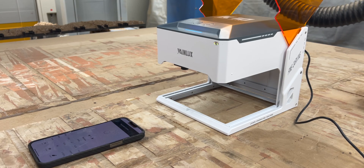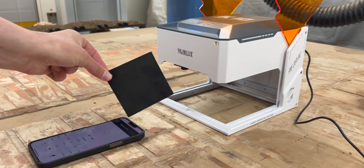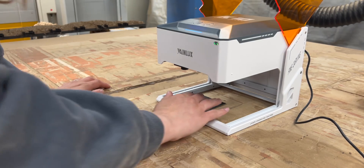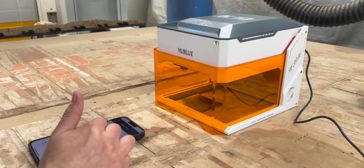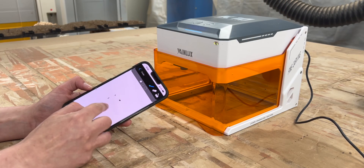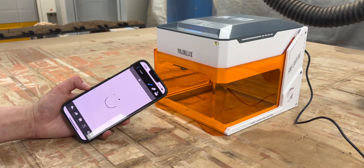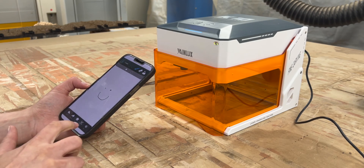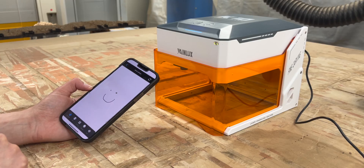It did not work on an iPad though, just to note. For the first engrave, I used a scrap of cardboard. There was a feature in the design software where you could draw things by hand — I have no clue what a practical application of that would be, maybe signing your work — but I just made a smiley face.